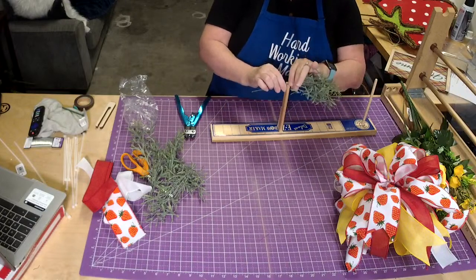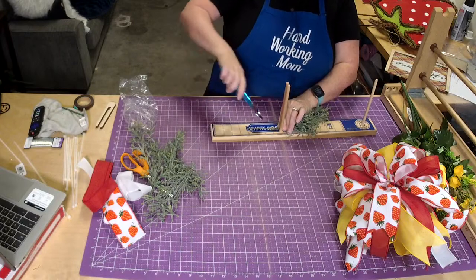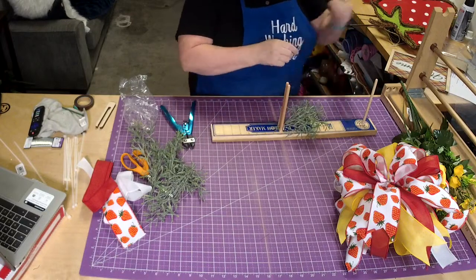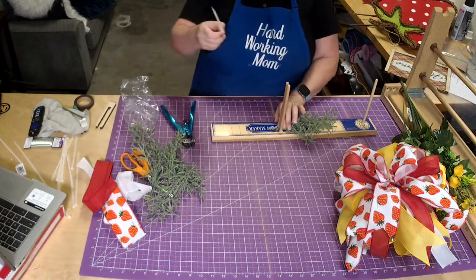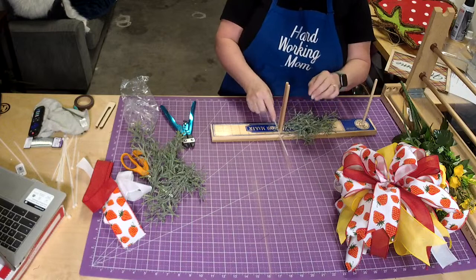I can have some pieces with a little more fullness and some that are a little denser, so when I stack them together it makes it look like a much bigger piece. That's a really good trick when you're using greenery — stack them to make the bush look bigger and fuller. Then I'm going to put them in the bow maker because we're going to make the little swag right here in our bow maker.